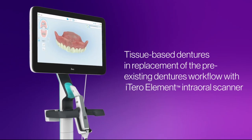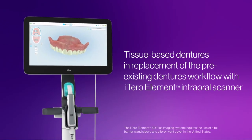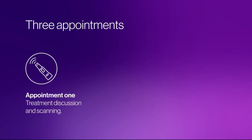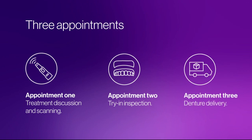Welcome to Tissue-Based Dentures in replacement of the pre-existing dentures workflow with iTero Element Intraoral Scanner. This video reviews the treatment workflow for the replacement of pre-existing dentures. Typically, three appointments are required to fabricate a complete set of removable dentures. The first appointment involves a discussion about the treatment and scanning of the edentulous jaws and dentures. The second appointment includes a try-in inspection and any needed adjustments. During the third appointment, the completed dentures are delivered to the patient.